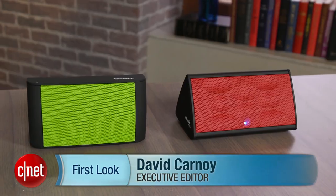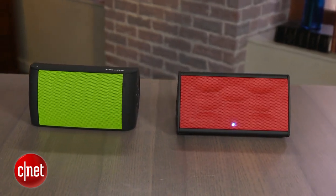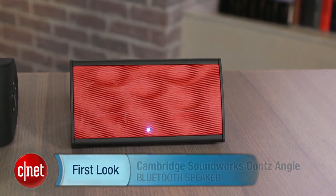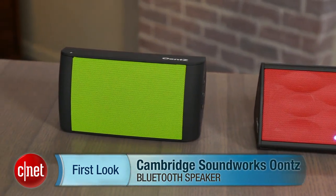Hi, I'm David Carnoy, executive editor for CNET.com, and I'm here with the Cambridge Soundworks Oontz line of Bluetooth speakers. That's right, Oontz — that's a weird sounding name, but there are two of them. There's the Oontz Angle, which looks a little bit like a pyramid, and then there's the standard Oontz, which is actually the higher-end model and does sound a little bit better.